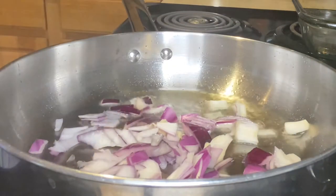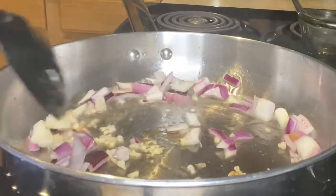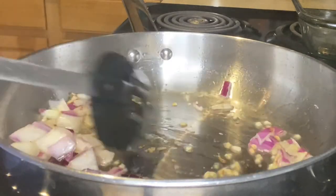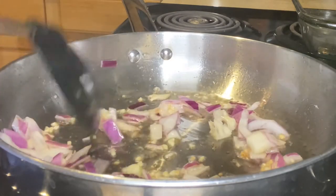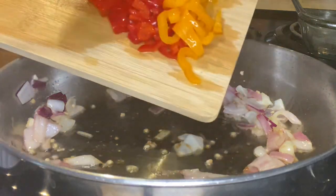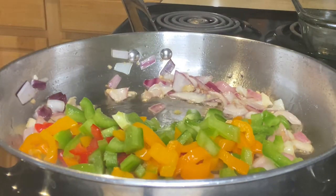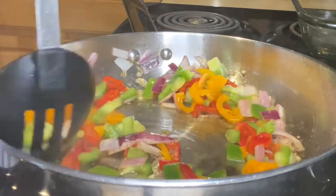We're going to cook until the onions are translucent. At that point we're going to add in the bell peppers and then cook until the bell peppers are tender.